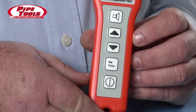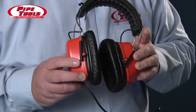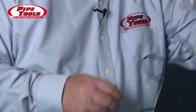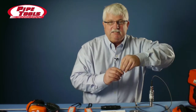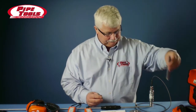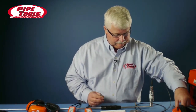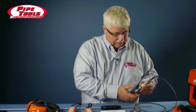A complete Stethophone kit comes with a Stethophone receiver that you see in my hand, a set of noise-canceling headphones, contact tips, two contact tip extensions, and an EM35 microphone.